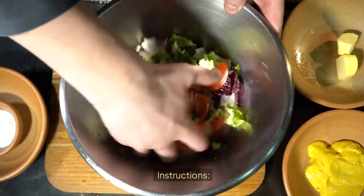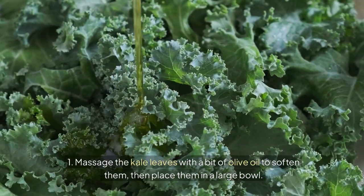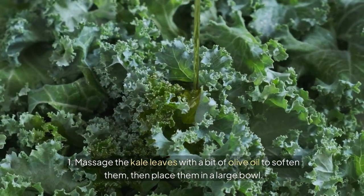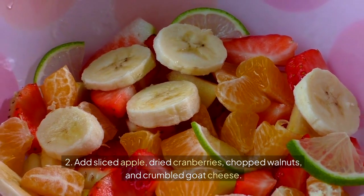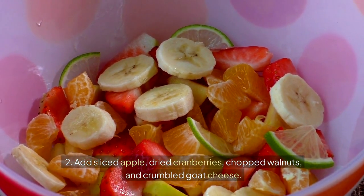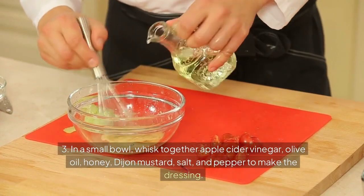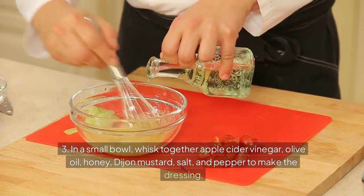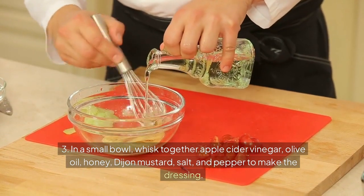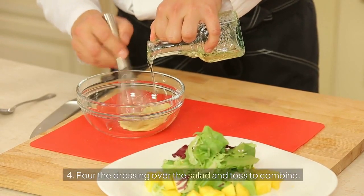Instructions: 1. Massage the kale leaves with a bit of olive oil to soften them, then place them in a large bowl. 2. Add sliced apple, dried cranberries, chopped walnuts, and crumbled goat cheese. 3. In a small bowl, whisk together apple cider vinegar, olive oil, honey, Dijon mustard, salt, and pepper to make the dressing. 4. Pour the dressing over the salad and toss to combine.